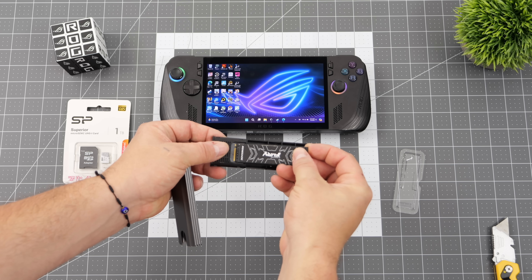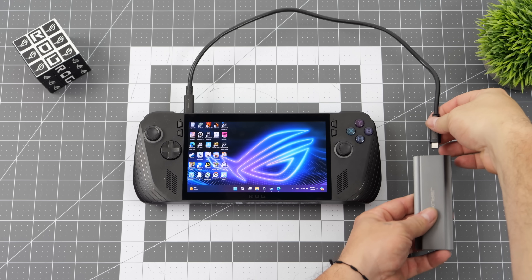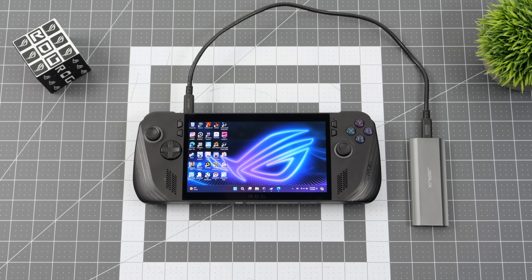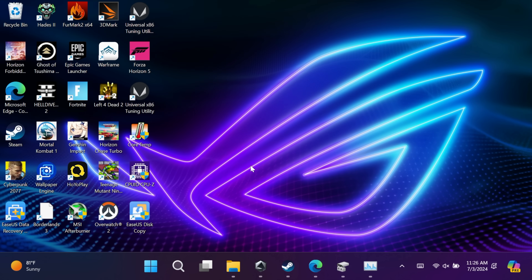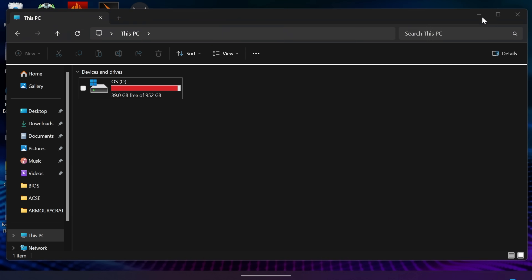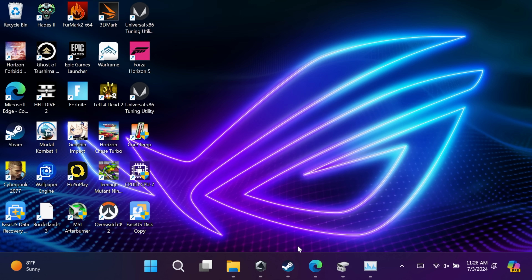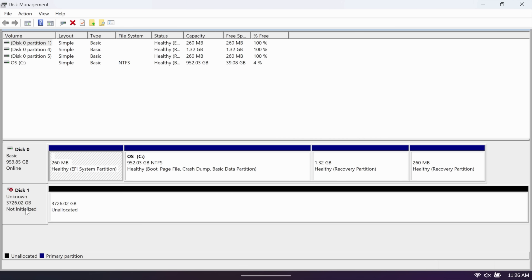I'm going to take that Kingston Fury four terabyte drive and install it into the M.2 to USB adapter, then plug this into the ROG Ally X. As you can see under This PC, devices and drives, it's not showing up because it's not formatted properly — the software we're using will format it. Just to make sure it's connected, you can head to your partition manager and right here we've got an unknown drive attached. It's advertised as a four terabyte drive but we're actually working with 3.7 terabytes, which is still a lot.